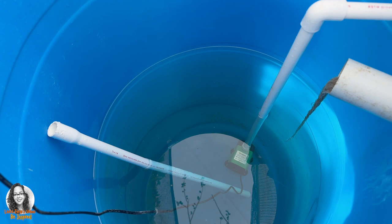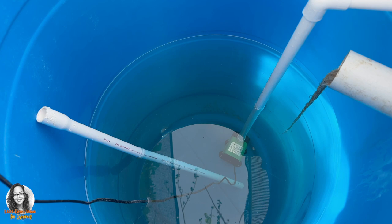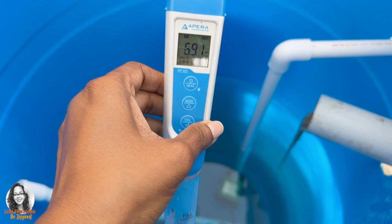Okay guys, so there is something I wanted to share with you guys. For your hydroponic system, if you need to drop the pH of your reservoir water, you can either use lime juice or lemon juice in order to drop the pH. So let me show you an example here.